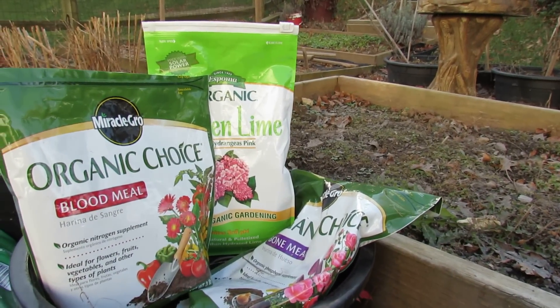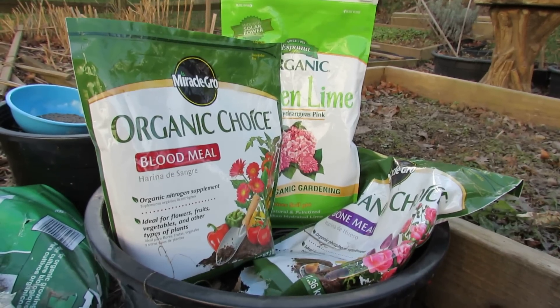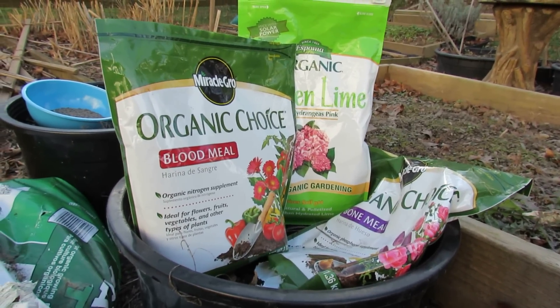So today I'm going to add in garden lime, blood meal, and bone meal, and I want to talk to you about how you do that.